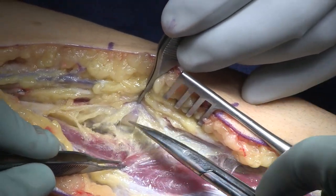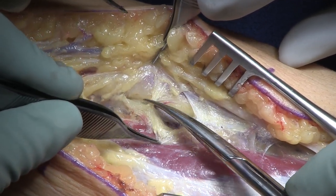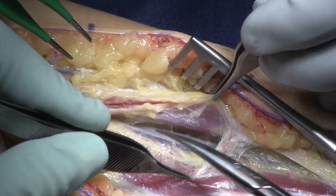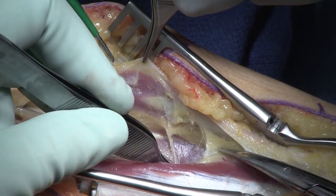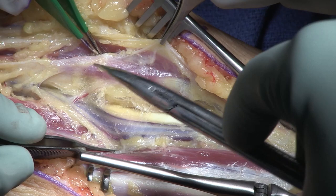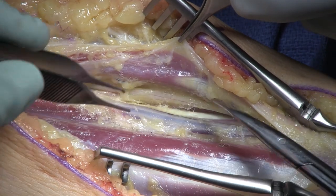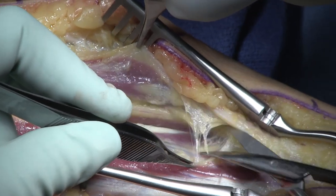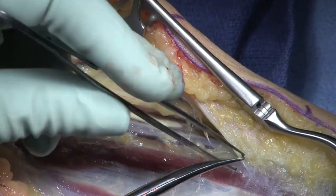The first step in this procedure is finding the tendon of the pronator teres. To do that, I look for two structures: the radial artery, which you can see coming up here, and just lateral to that — radial to that — the radial sensory nerve. You can see the radial sensory nerve coming into view here. Between those two structures is where you're going to find the pronator teres tendon. If you don't follow those two rules, it can be a struggle, and time is really valuable.